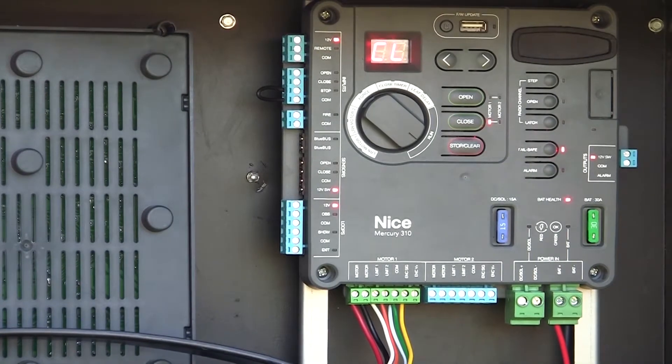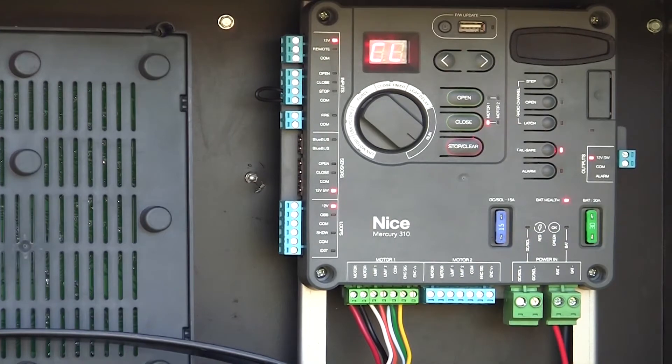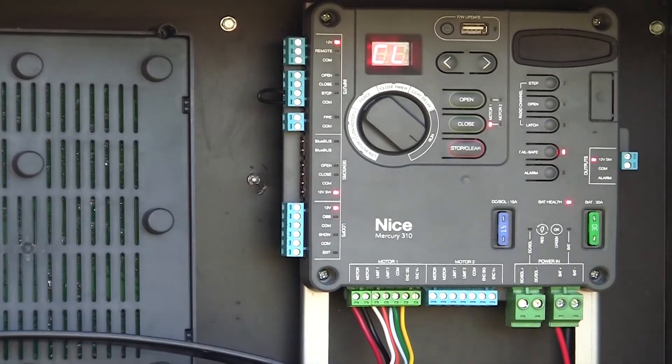Our Mercury 310 controller is up and running. We're operating with a 912 Titan linear actuator, and we've already talked about it a couple of times. There are no peripheral devices connected — it's completely operational and UL325 compliant.